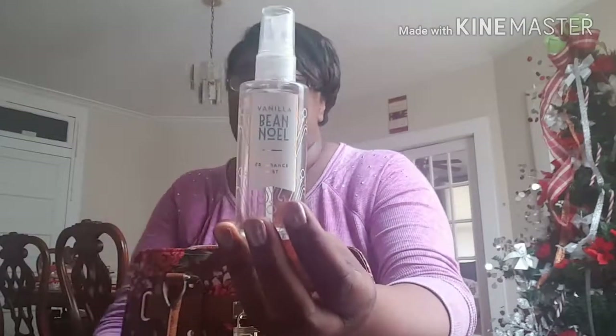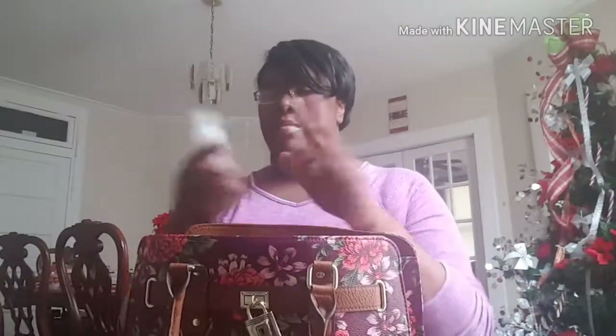Another thing in here is the Vanilla Bean Noel body spray. I forgot how much this set was, but like I said, it smelled really, really good. I spray it on before I go back to work. I like the smell of this — it smells very, very sweet. I like the smell of sweet stuff. I also like strong fragrances, but sweet stuff is my favorite. This puts me in my, you know, candy mood.